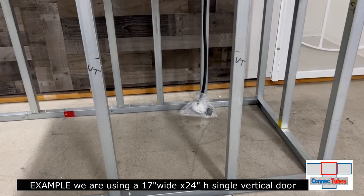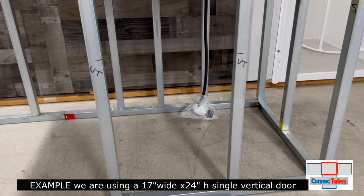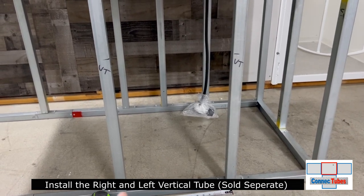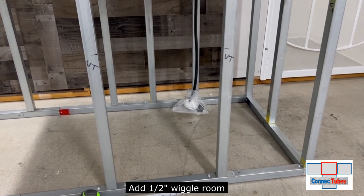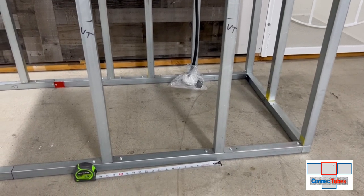For this example, we're going to be installing a 17-inch wide by 24-inch high single door. The first step is to go ahead and mark on your frame that 17-inch cutout plus a half-inch wiggle room. So for 17 and a half inches, mark on the frame with a black marker where you want to locate this door.